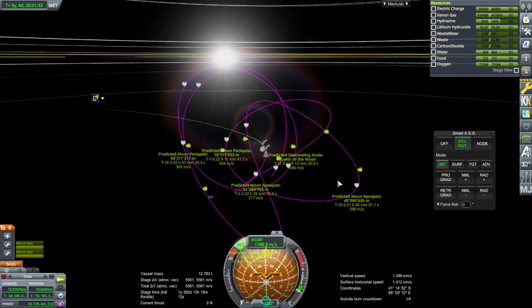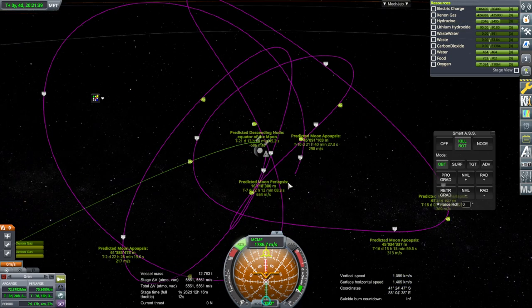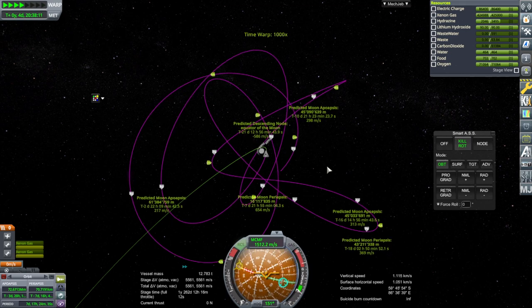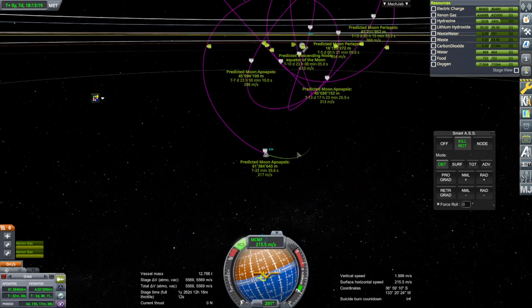There's our orbit around the moon, ladies and gentlemen. But this is why we have to lift the periapsis up — we can't have the periapsis this low, otherwise it looks like some very fancy signature. Actually, the periapsis is already too high.